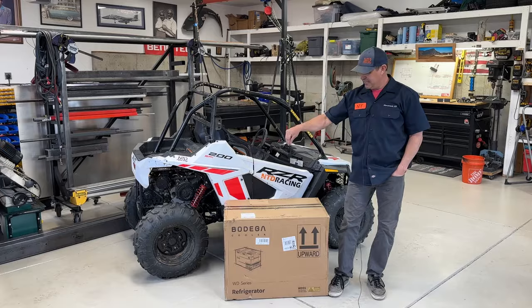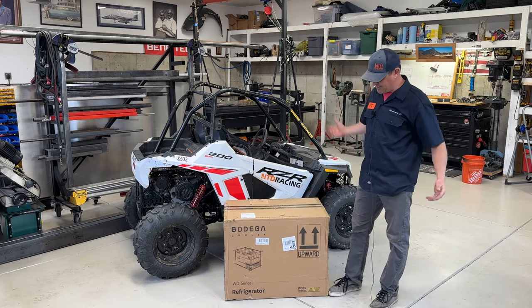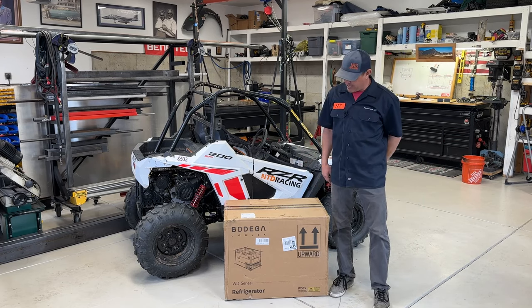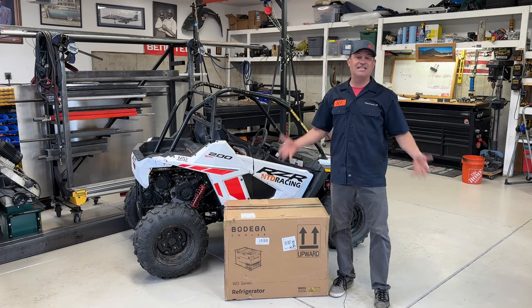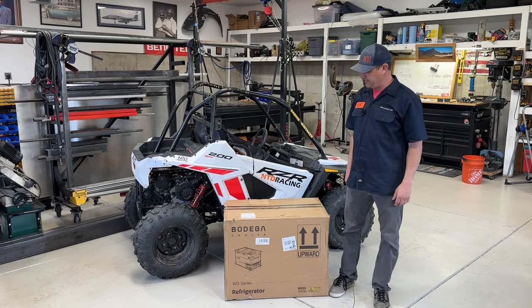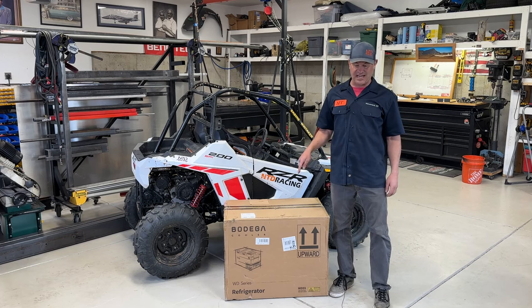But what I want to talk about today is this cooler. One of the cool parts of being a YouTube channel is people send you stuff and say make a video. I don't owe them anything after this — there's a good chance I'd run into you out there if you bought one, and if you're pissed that wouldn't be cool. So I'm going to give you an honest review. We're going to see what's in the box, we're going to test it, all the things we needed a cooler to do.